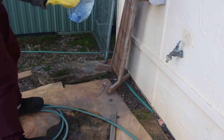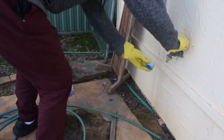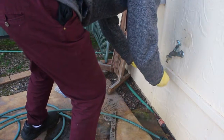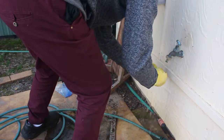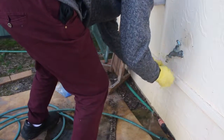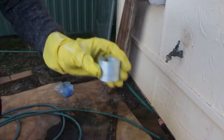So now you just go over to your tap, get it out of the bag, put that to the side for a second, and just rinse it off under some water. Then get a rag and dry it off.